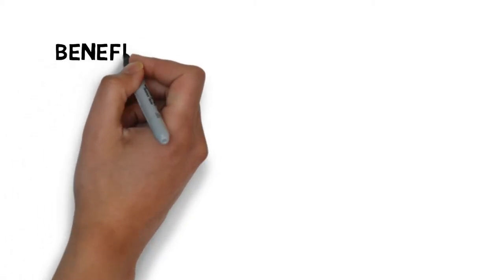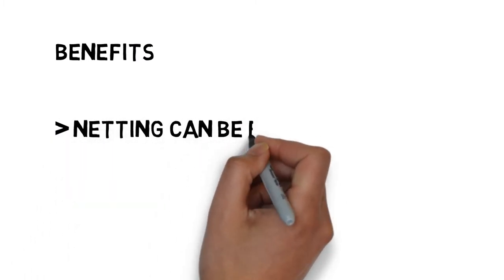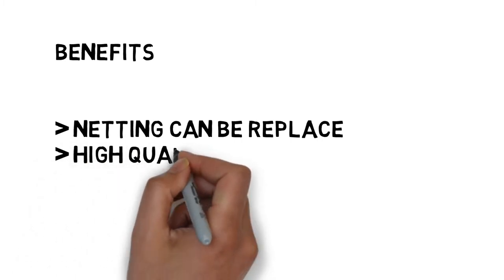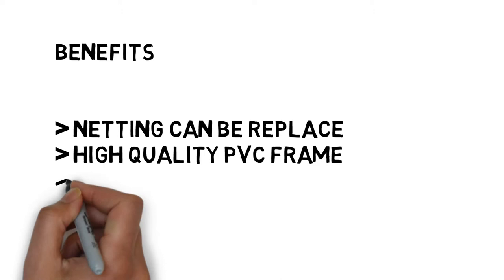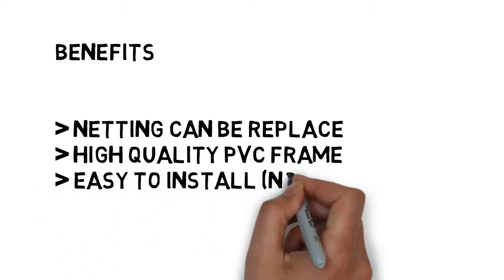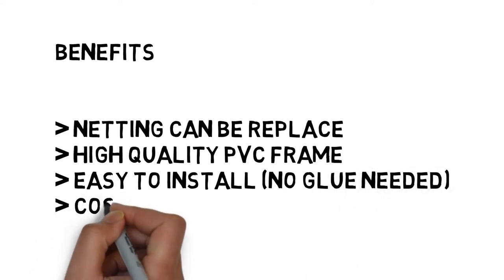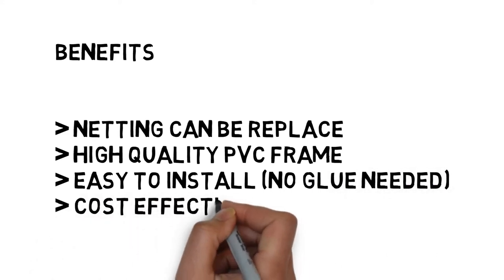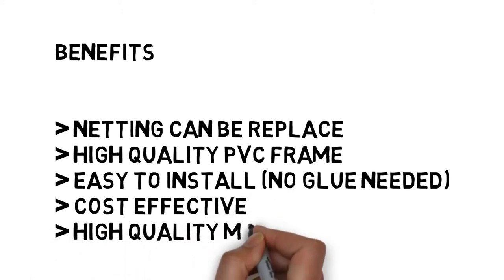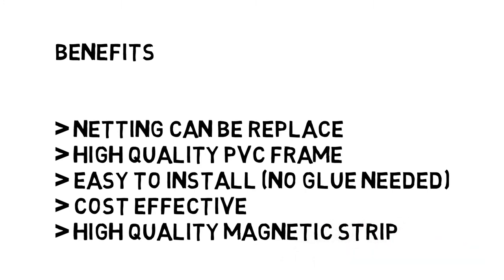The Mosq DIY Magnetic Mosquito Net comes with a lot of great benefits, such as the netting can be replaced, the PVC frame is a high-quality type, it's very easy to install, no glue is needed, it's cost-effective, and it has a high-quality magnetic strip that gives you a strong magnetized power.